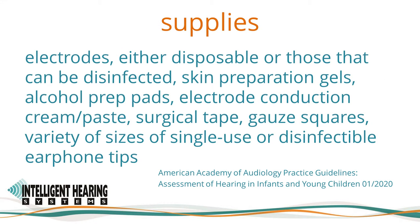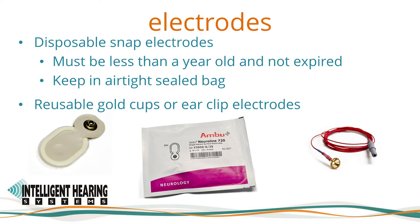The supplies you will need include electrodes — either disposable or those that can be disinfected — skin preparation gels, alcohol prep pads, electrode conduction creams or pastes, surgical tape, gauze squares, a variety of single-use or disinfectable earphone tips, and an otoscope and specula. Disposable electrodes are recommended for infection control. IHS has validated the equipment with the Ambu Neuraline disposable electrodes. Be sure that disposable snap electrodes are kept in an airtight sealed bag, are less than a year old, and are not expired. The electrodes are pre-gelled and should not be dry; fresh electrodes will have gel on the center sponge.